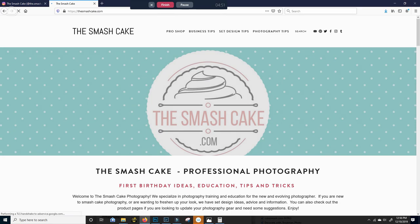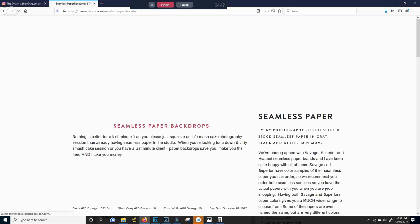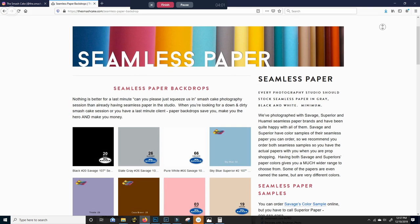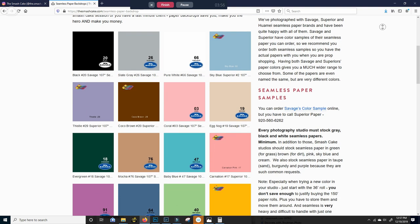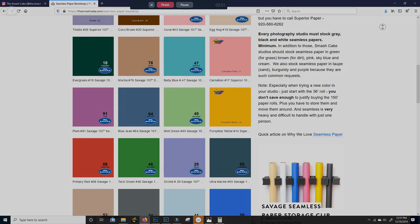Let's start with the very basics. Pop on over to TheSmashCake.com and check out our pro shop. There you will find rolls of seamless paper from our friends at Savage, a seamless paper company. They are amazing and produce just about every color under the rainbow, so no matter what color the parents are into, Savage will have that. All of those are Amazon affiliate links.